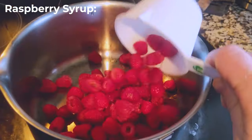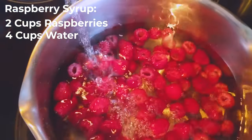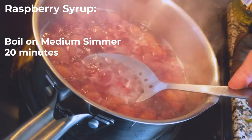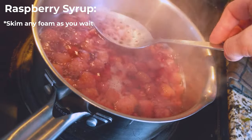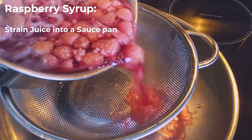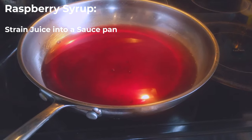To make the raspberry syrup, we're going to take two cups of raspberries and throw them in a pot with four cups of water. We're going to boil this at a medium simmer for about 20 minutes. Throughout the process, just skim off any foam that rises to the top. After about 20 minutes, strain your berries from the leftover juice and toss those raspberries.